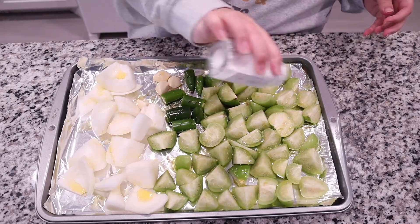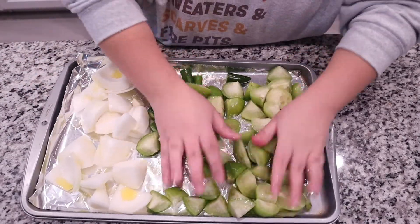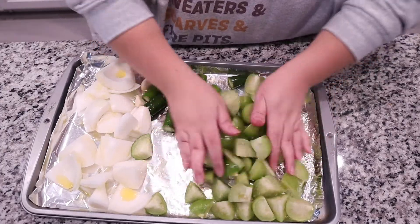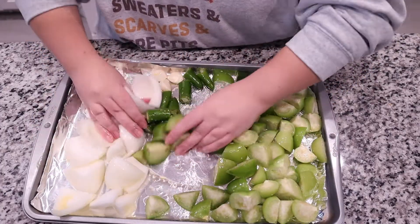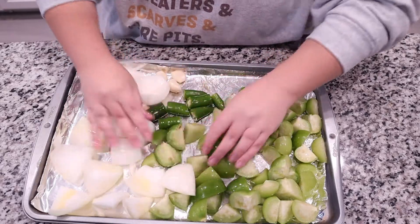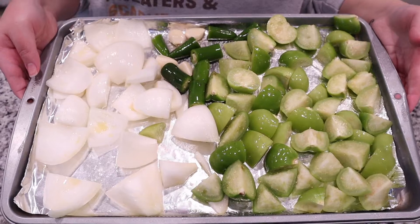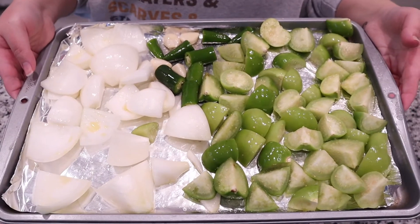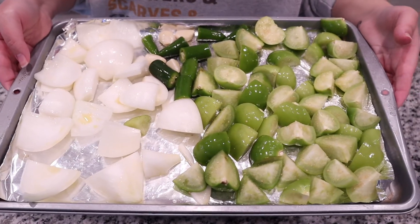Of course you've got to season it with some salt, and just give that a nice good mix so everything is evenly coated with the oil and salt. Now you're going to pop this in the oven under your broiler setting. I set my temperature to about 500 degrees — just go as high as your oven will allow — and let this roast.